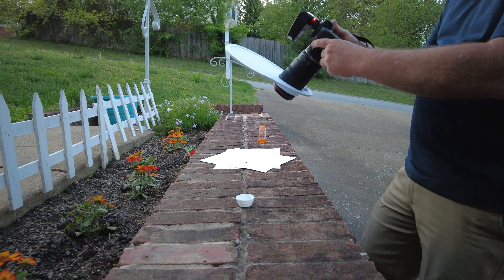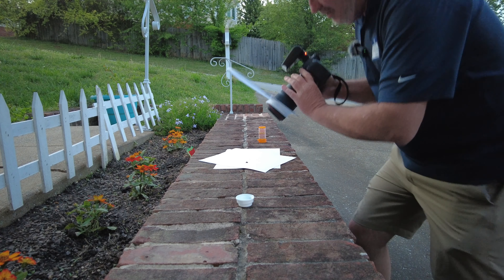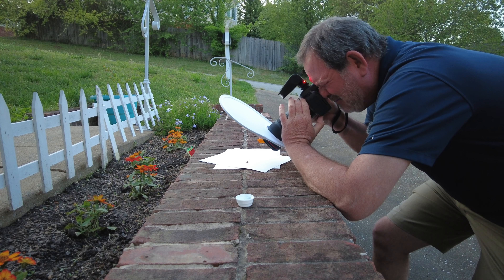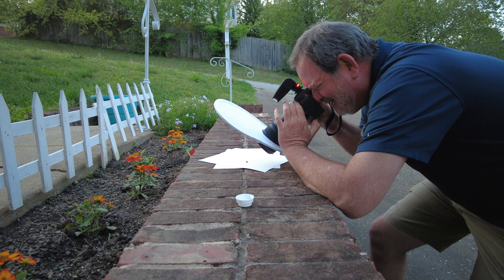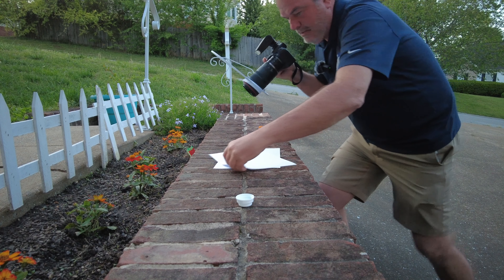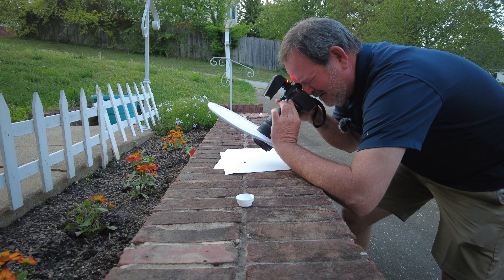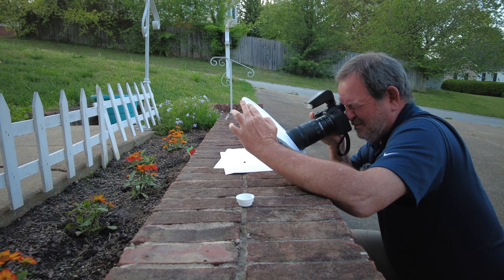I have the ladybug on the piece of paper and I've dialed in my settings. I'm at 1/200, f11, ISO 200, full power on the flash and I'm going to get as close as I can and focus just by moving closer. I like the paper idea — I can move the paper around to keep the bug facing me.